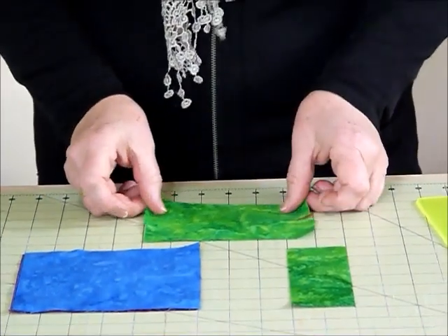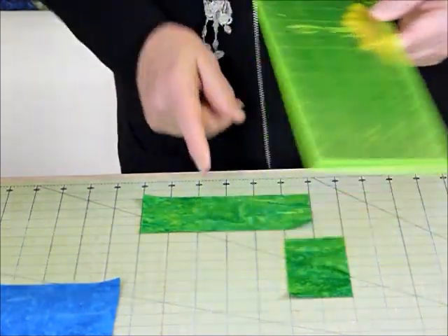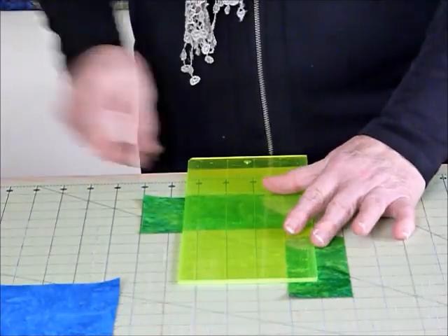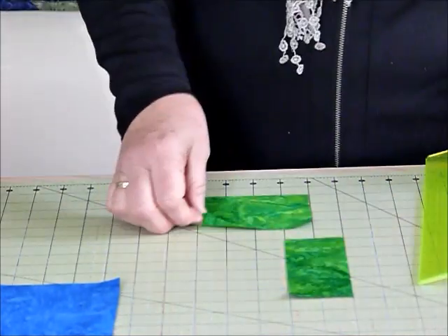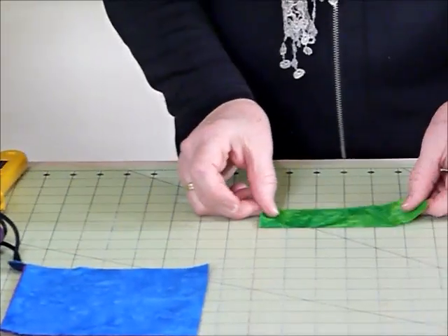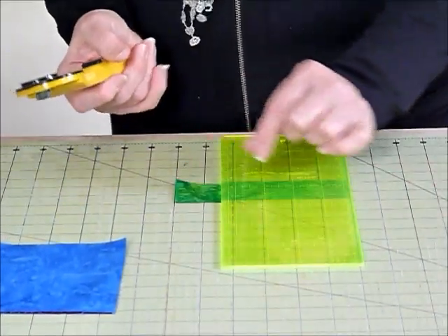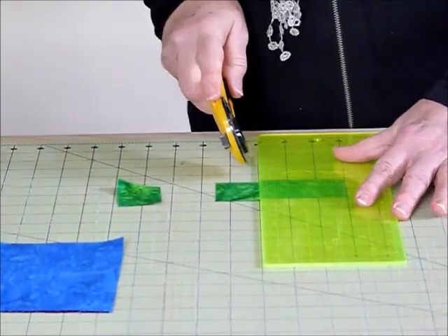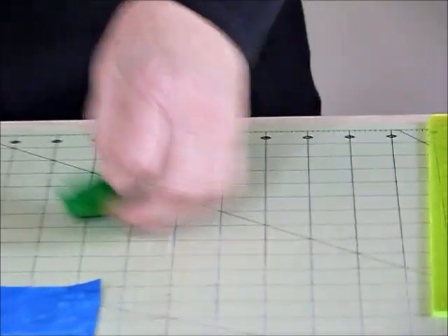I'm going to position that on here — these need to be four and a half inches long. Conveniently my ruler is four and a half inches, but otherwise you would measure along four and a half inches and trim off those extra bits because we don't need them. We've now got two four-and-a-half-inch lengths to make the casings out of. For the little cord ends we just make little pocket ends — again two inches wide but only cut one and a half inches long. We just need two of those, and not too much wastage.